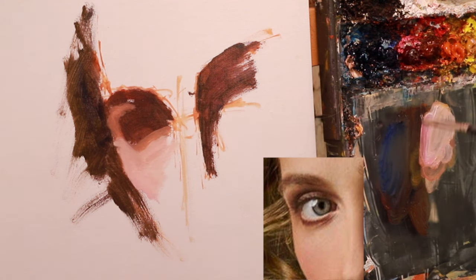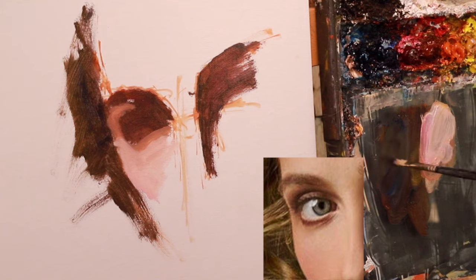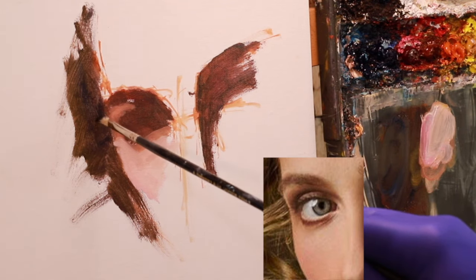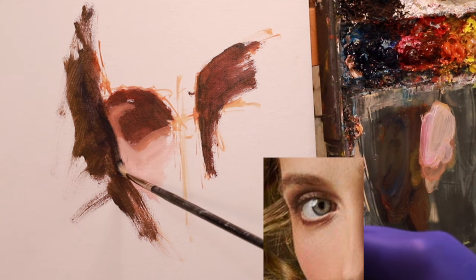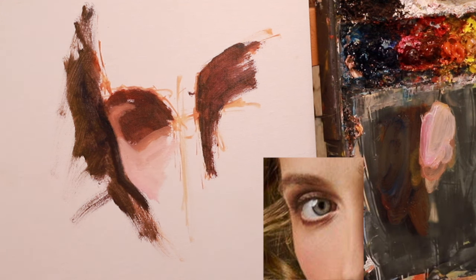This isn't me trying to teach any kind of set sequence of steps. I'd much rather you understand the principles of what I'm doing so that you can apply this on your own.